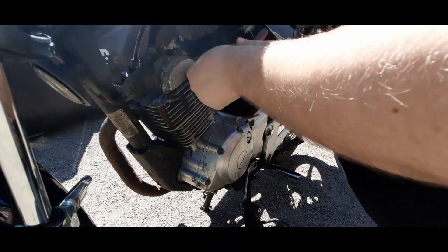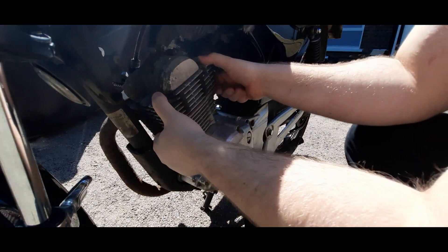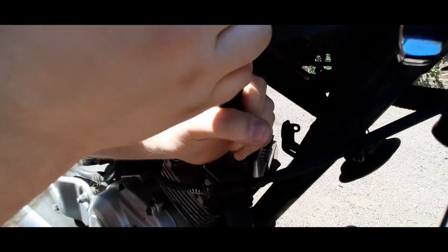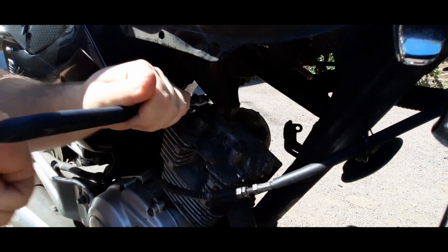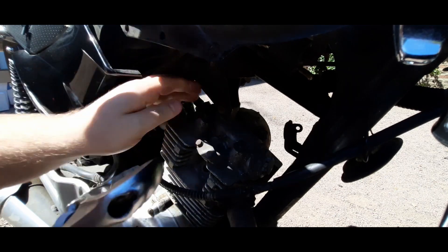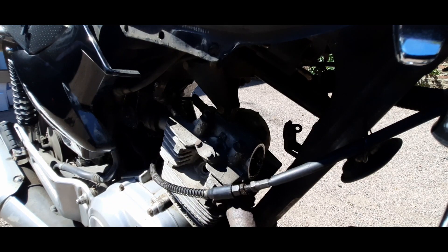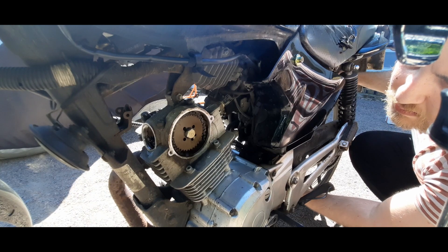Next you want to remove your cam chain cover with the 8mm socket wrench. Once your cam chain cover is off, you can move over to the other side and take off your valve covers. These are going to be on there quite tight — obviously there's a lot of oil flying around inside these parts of the engine. It's important to mention that if you see any split seals when taking off your covers, it's probably best to get those replaced.